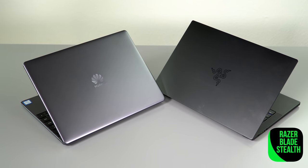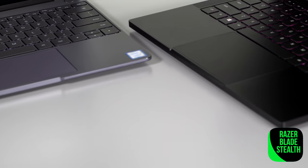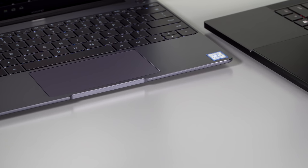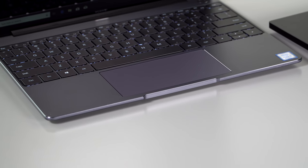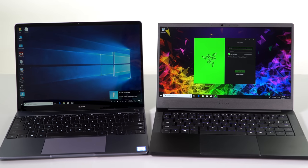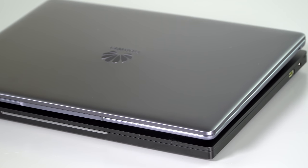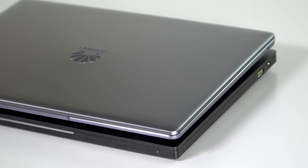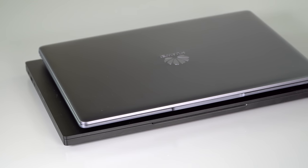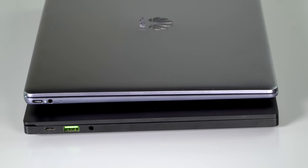There's also the Razer Blade Stealth — the recent refresh we're going to be reviewing very soon — and that one has MX150 graphics and the same Whiskey Lake eighth-generation CPUs, but it starts around $1,599. So yeah, different can of worms. The nice thing is for the price, you get a very classy-looking aluminum chassis. It feels rigid, it looks like a good quality piece — understated design, maybe a little Apple-influenced, but nice enough looking.